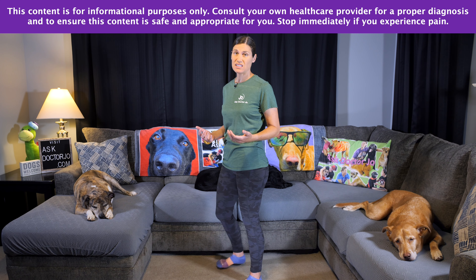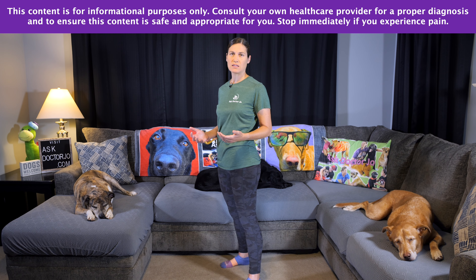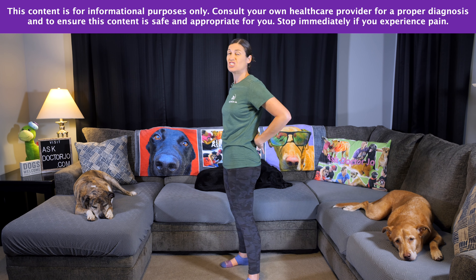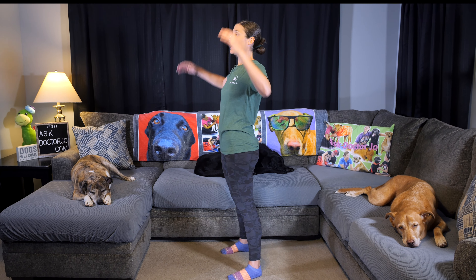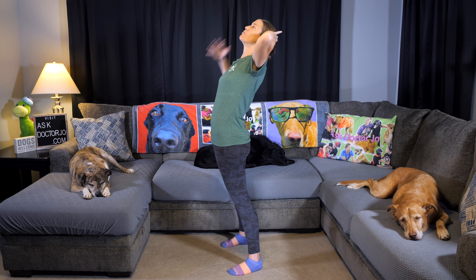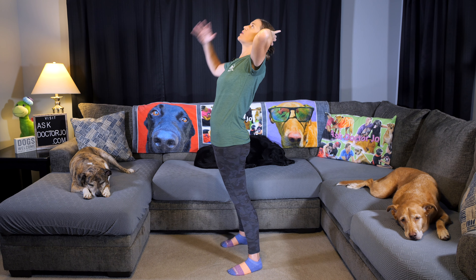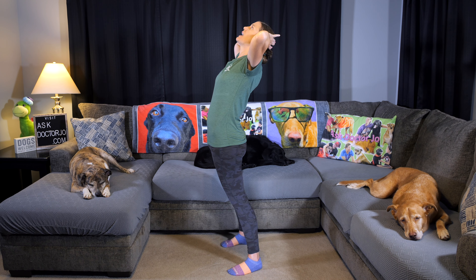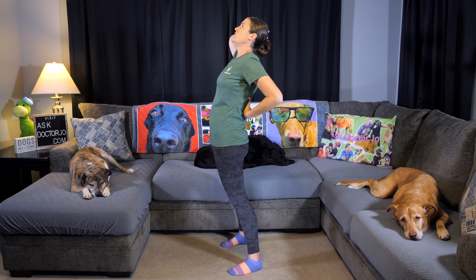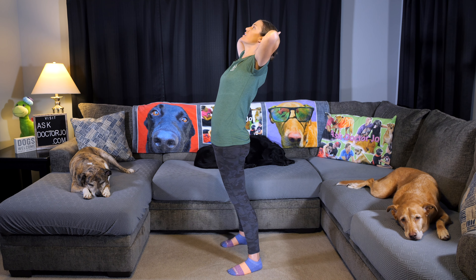A great stretch you can do anytime you're taking a quick break is a standing back extension. Spread your feet out a little bit so you've got some balance. If you have balance issues, make sure you're near something you can hold on to. Put your hands on the back of your head, extending and bringing the front part of your body forward and your head back, getting a nice stretch through the front and into the back area as well.